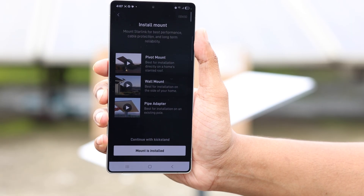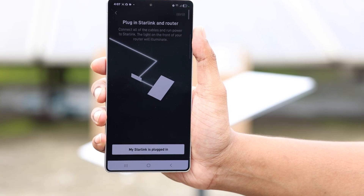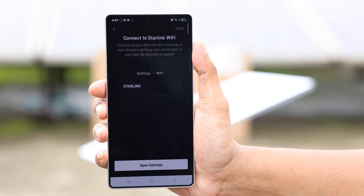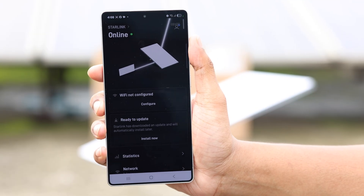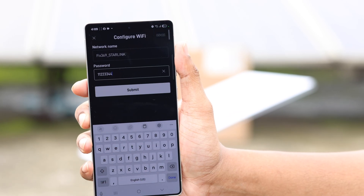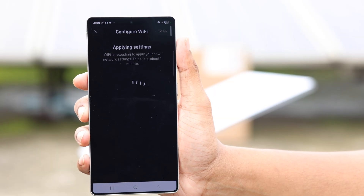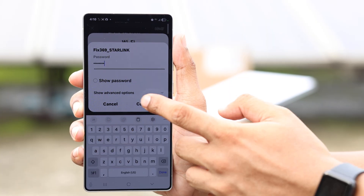The app will ask you to install a mount, which we already did, so tap on 'Mount is Installed.' We've also attached the Starlink dish to the router, so select that. Now simply connect to your Starlink Wi-Fi. It shows we are online, but we still need to configure our Wi-Fi network — tap on 'Configure,' give your Starlink Wi-Fi a name and a strong password, tap 'Submit,' and give your router a few minutes to apply the settings. When done, connect to your new Wi-Fi network — just like that, our Wi-Fi setup is complete.